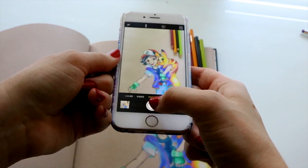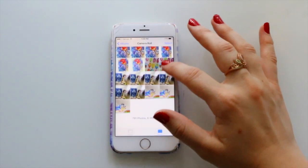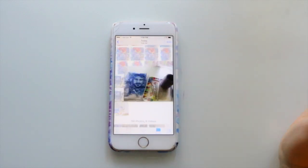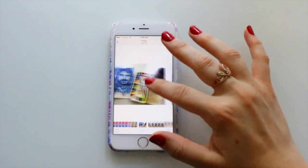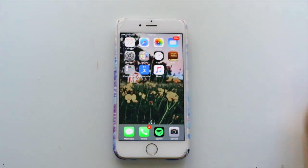I take about 6 to 10 pictures of each and every single piece of artwork so I can go through and pick my favorite one, and then I jump into my favorite apps for editing photos.